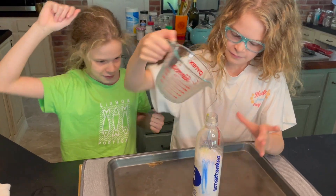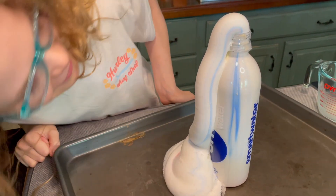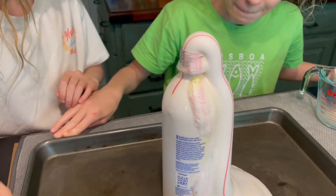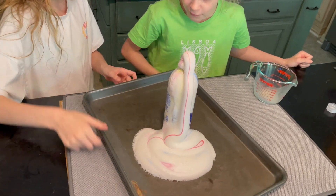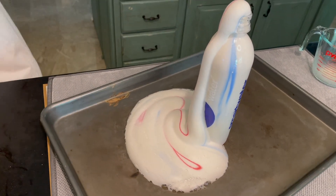It's gonna go quick — oh yes, look at that! You see the blue? Oh, and red! The yellow doesn't really show. The yellow doesn't show too much — you're right. That's pretty cool, right? Look at that elephant toothpaste!